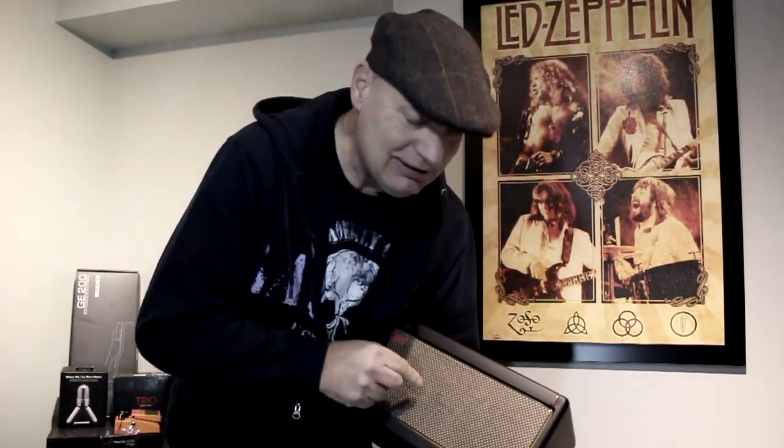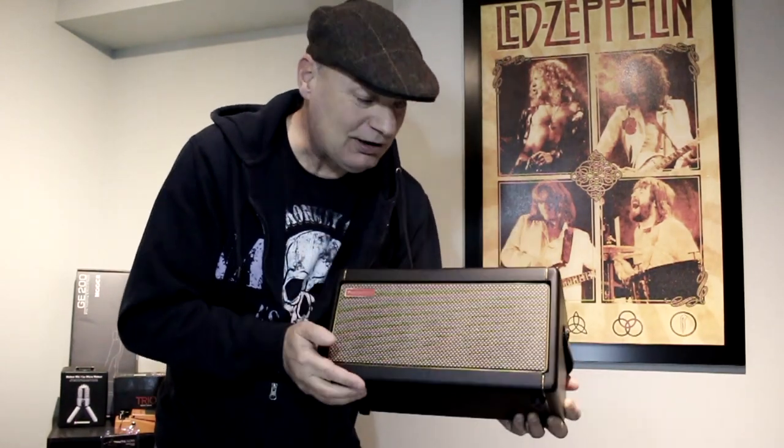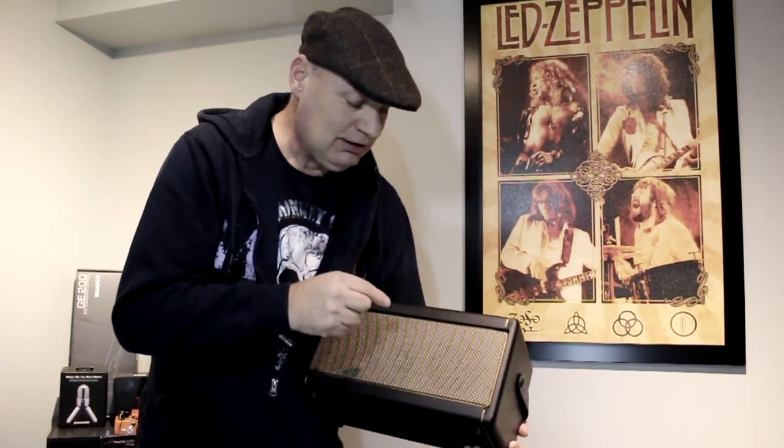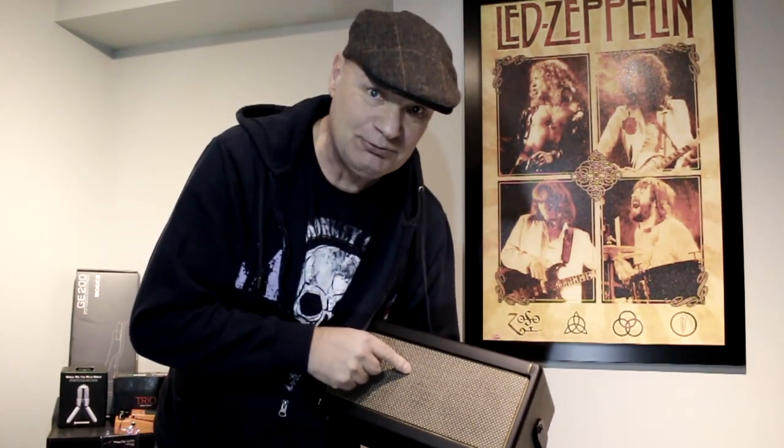Hey guys, welcome back. So you just bought your cheap Spark 40 used on the used market and it's full of presets that you don't want. Let's take a look at how to factory reset this puppy.